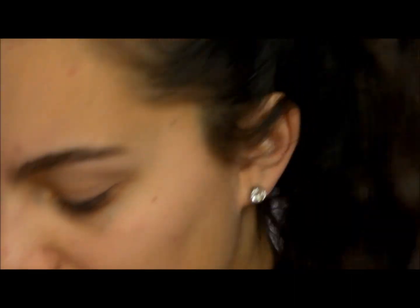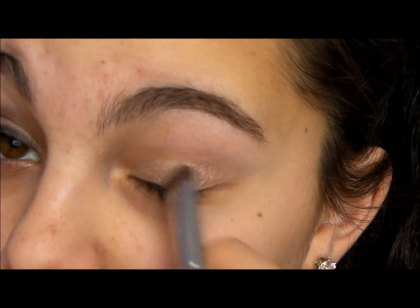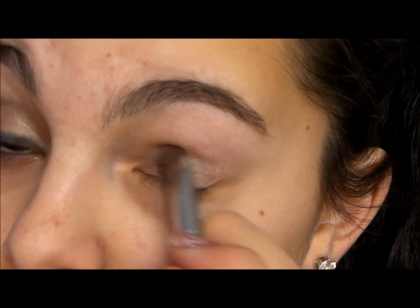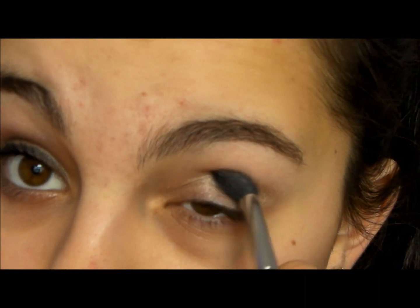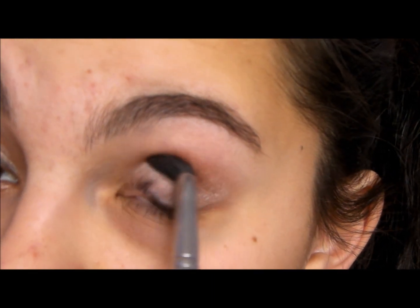This is for brown eyes, and I'm going to use this color first, basically for the lid, with my SS239 brush. It kind of looks like Sin from the Urban Decay palette. Then with my SS224 brush, just very, very little — you're going to put that in the crease and just make sure you blend it out.